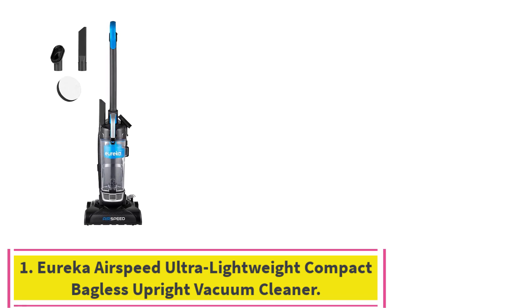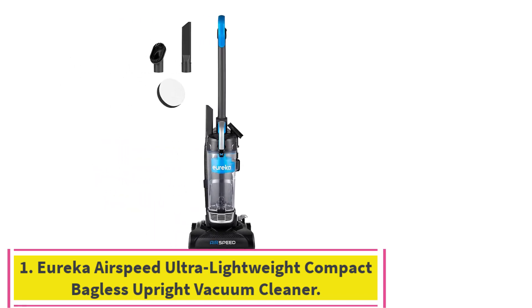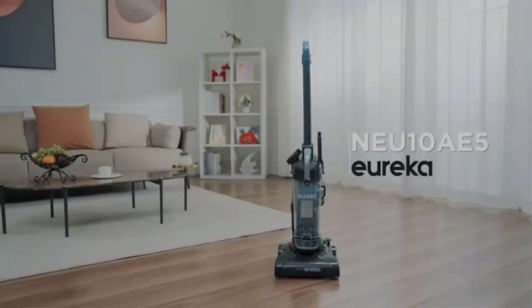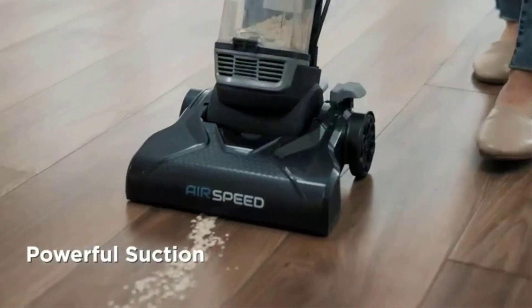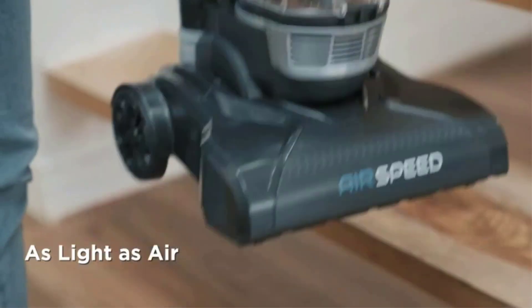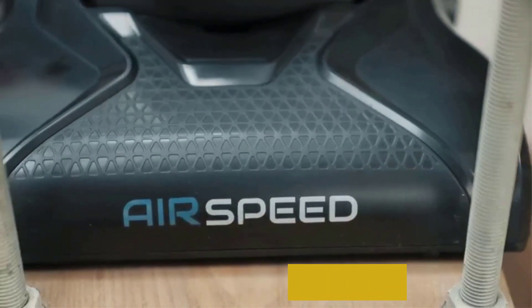Starting at number 1: the Eureka Airspeed Ultra Lightweight Compact Bagless Upright Vacuum Cleaner — the best cheap vacuum cleaner overall. Features: weight 7.7 pounds, cleaning path 10.5 inches wide, and a washable filter.